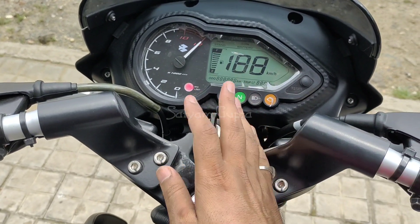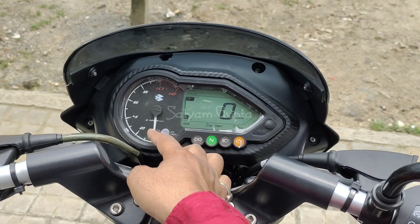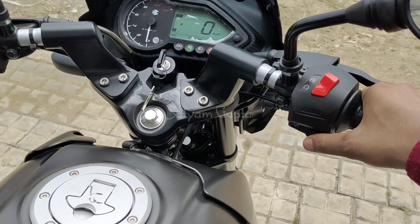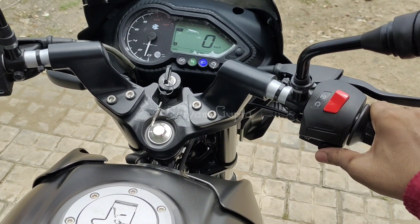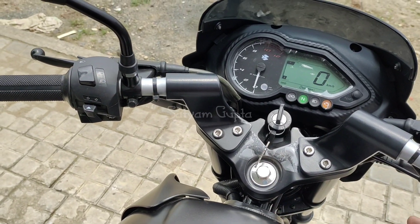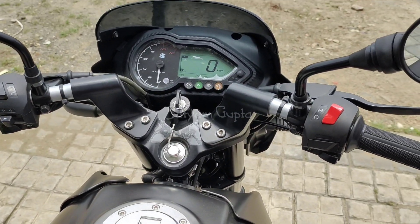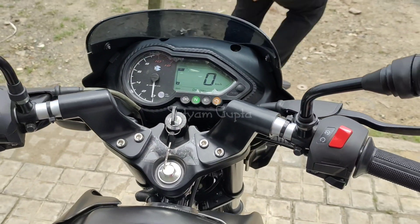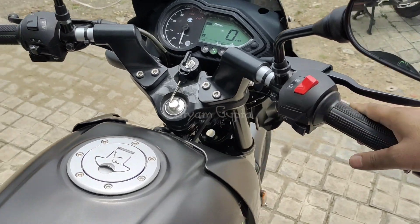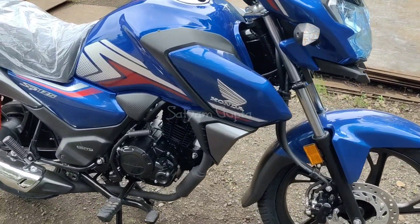The meter console is the same as before — the company hasn't updated it with Bluetooth connectivity. There was a lot of hope that the company would add it, but they haven't this time. You can see the side stand indicator, speed indicator, RPM meter analog, neutral light, engine malfunction light, and trip reset option. You also get an engine kill switch and electric start switch.